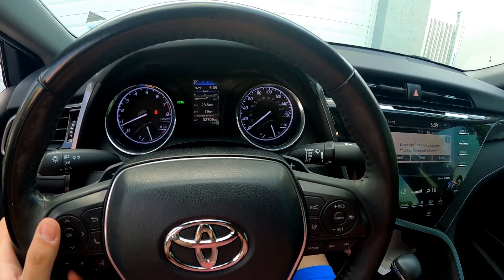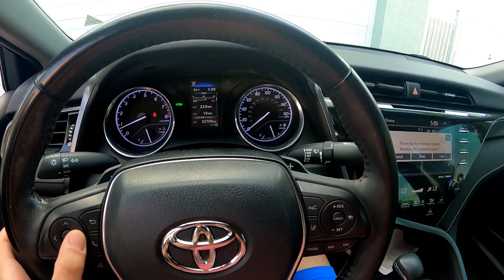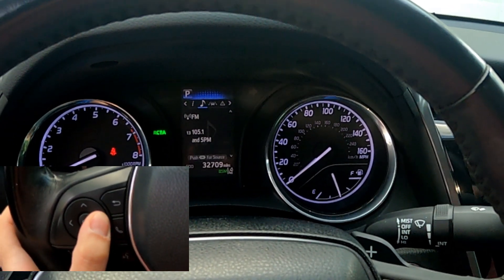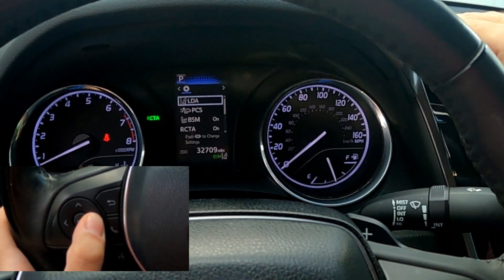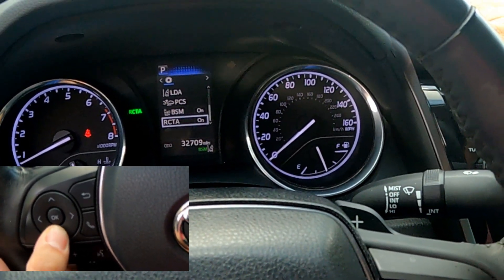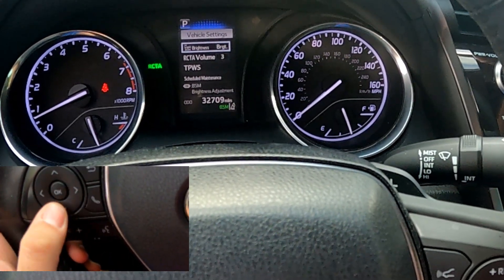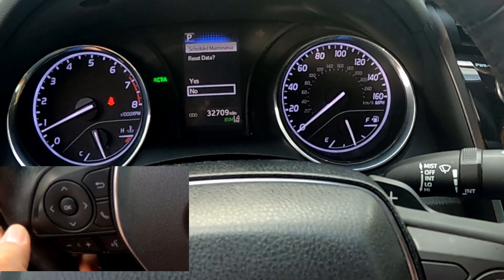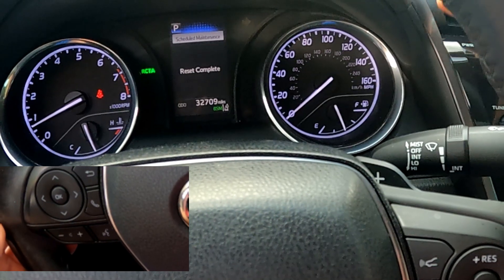Now to reset the change oil warning indicator. Start the vehicle. Using the arrows on the left side of the steering wheel, navigate to vehicle settings. Depress the right arrow to bring up the menu, then keep scrolling right until you get to the gear icon. Scroll down to vehicle settings and click OK. Then scroll down to schedule maintenance and click OK. Scroll to yes to reset the data and click OK. The reset is complete.